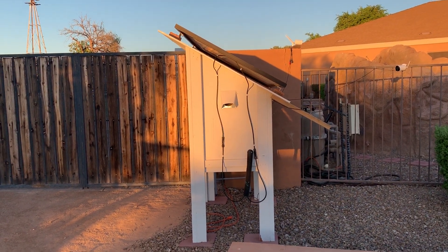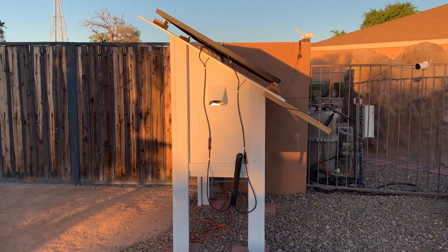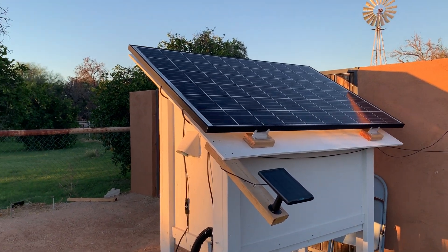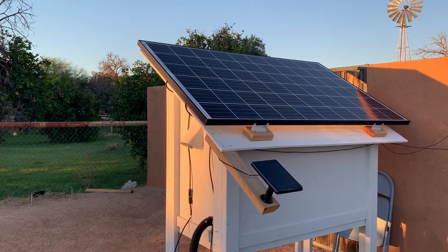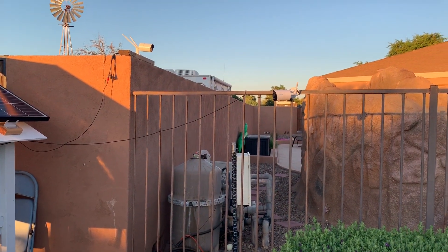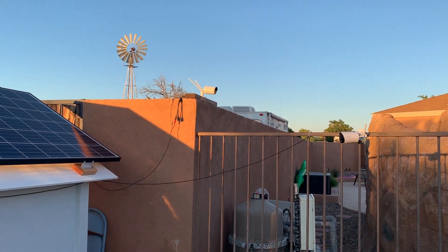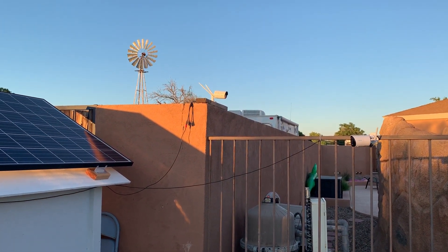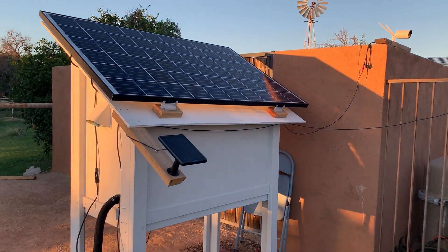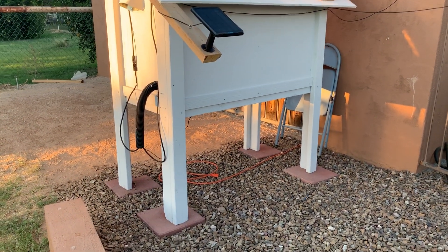The roof is at 30 degrees, which is what we want to be at here in Arizona, facing south. I have a 265-watt solar panel that powers all of the electronic components inside, which we'll go over a little bit later. I have it monitored with a solar-powered video camera and then a security camera that's also powered by the solar unit to keep track of my backyard. This is the solar shed — or solar box, if you want to call it.